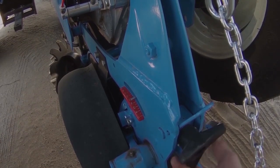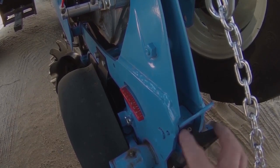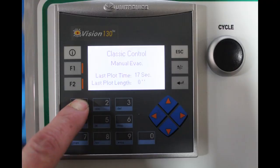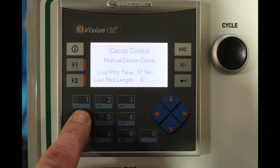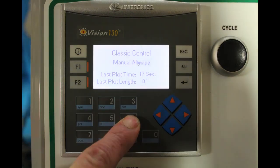The knob on the back of each row unit sets the planting depth. Turning the knob clockwise will plant the seeds deeper, and turning it counter-clockwise will plant shallower. For setup, set the depth as shallow as it will go and chain up the closing wheels so you can see the seeds on the ground. The PLC has six manual function buttons: pressing number 1 evacuates seeds from the meter to the evac tank; pressing number 2 evacuates seeds while turning the seed plate; pressing number 3 opens the divider; pressing number 4 closes the divider; pressing number 5 rotates the seed plate; and pressing number 6 turns on the alley wiper.